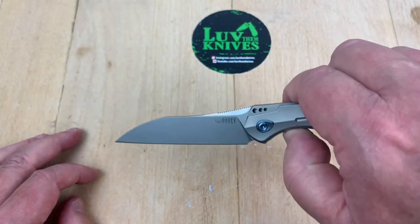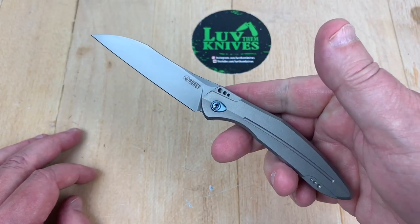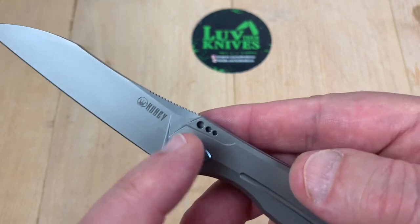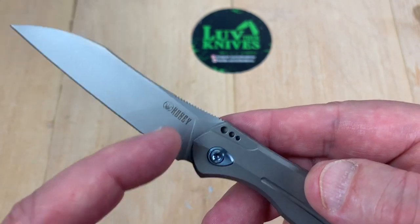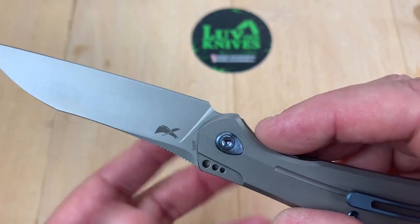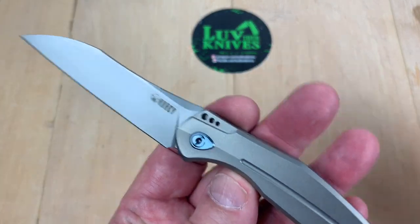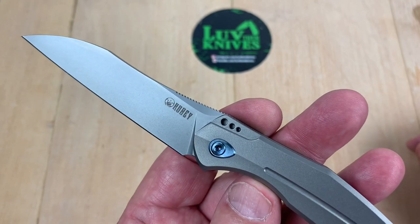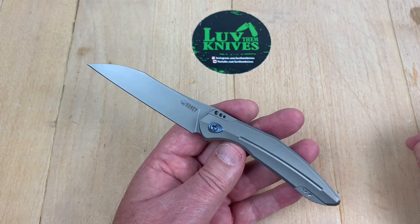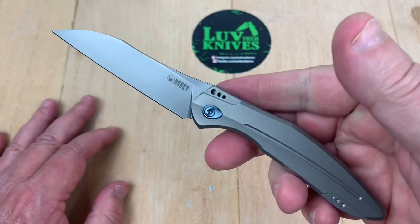Not too shabby. If you like classy looking gent carry knives, I think this is good. I think it'd be a little bit better if the flipper tab is either more muted or not even there at all. And then Parsons — okay, that's cool, I'm good with that. And the blade steel — that may be the only thing that's just a little too obvious, but tell a manufacturer not to yell its name. They're proud of what they do. So there are people that aren't all that good with that.